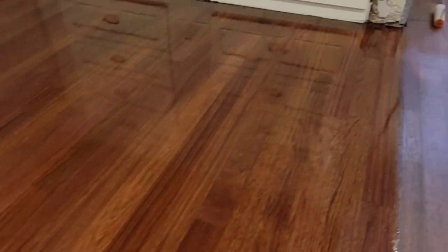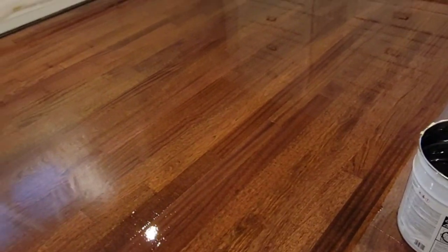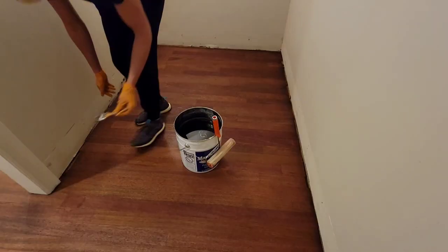Getting polyurethane down on your hardwood floors is pretty simple. Three things you'll need: oil-based polyurethane, one gallon, which lasts for approximately 500 square feet. You also need a roller for oil-based products and a brush.